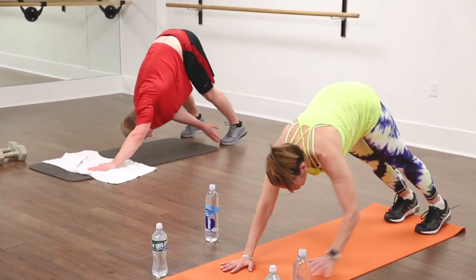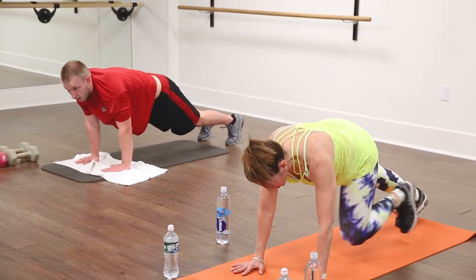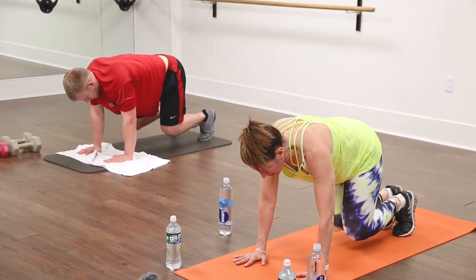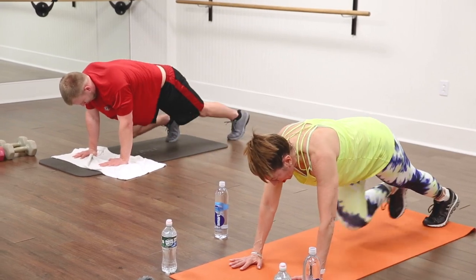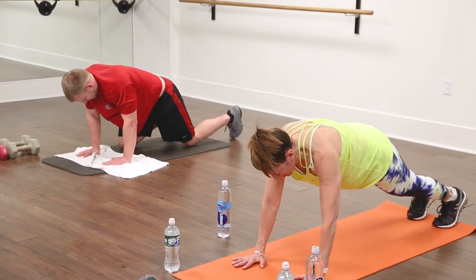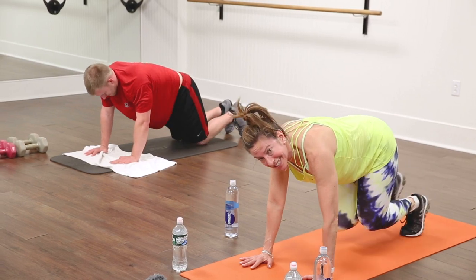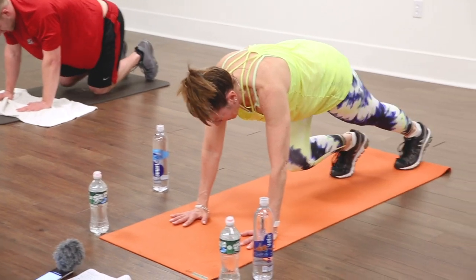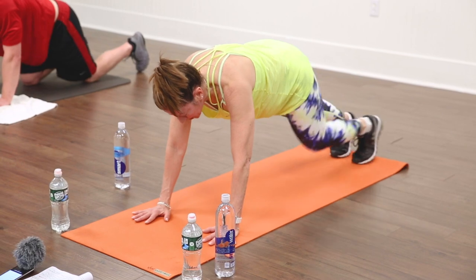We're going to go back to that bear crawl, but start with the left leg this time. Find that plank — come in left, right, left, right. Lots of control. I like to do these in my barre class and they always groan — they're never too happy about these, but they're always really good for you. A couple more, everybody. Last one, get out of that plank and walk your hands all the way to your feet.